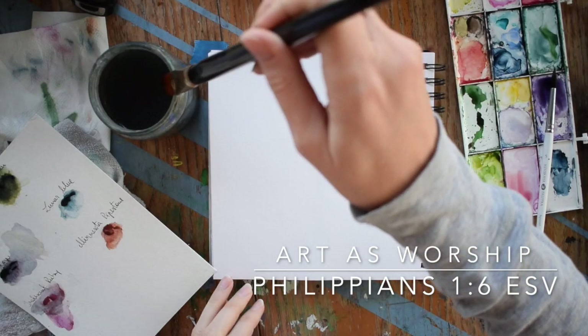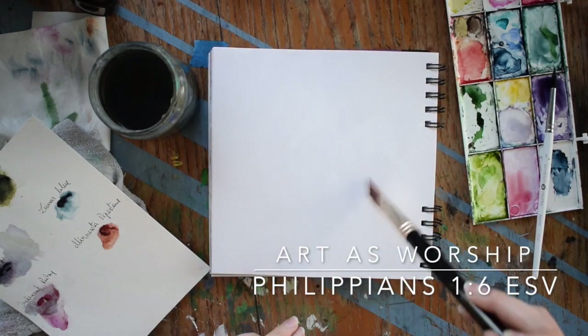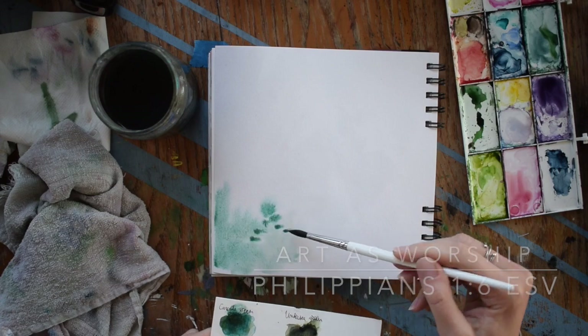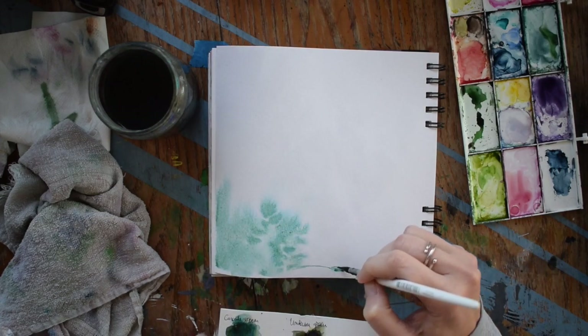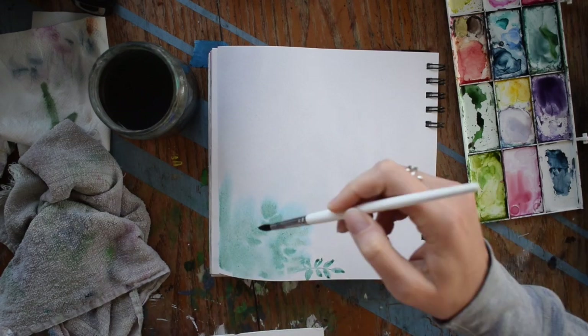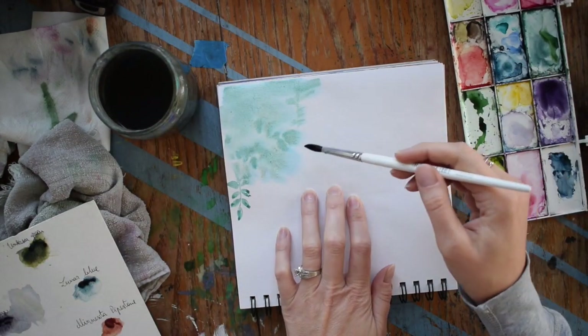Welcome to Painting Scripture. In this little video I want to walk you through making a moody background, perfect for writing a verse or a favorite quote over. I've picked some fun colors to play with today — subtle blues and greens, some of my favorites.